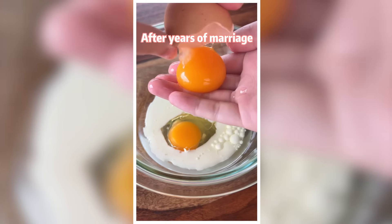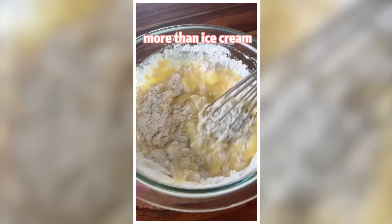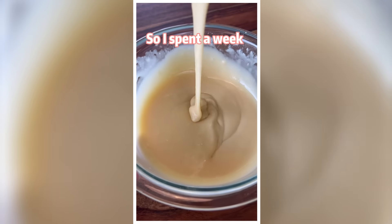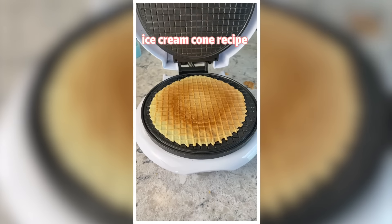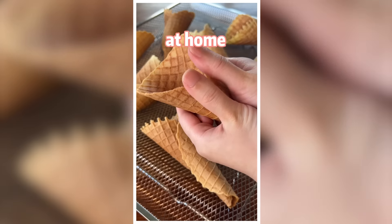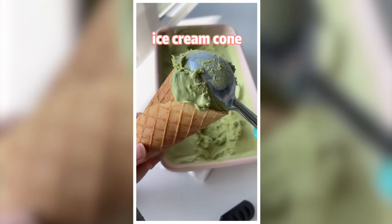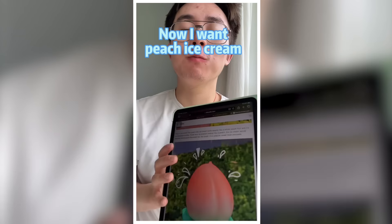After years of marriage, I just learned my husband loves ice cream cones more than ice cream. So I spent a week and worked out this always-crunchy ice cream cone recipe, so he can have unlimited matcha ice cream at home with warm and crunchy ice cream cones at any time of the day.